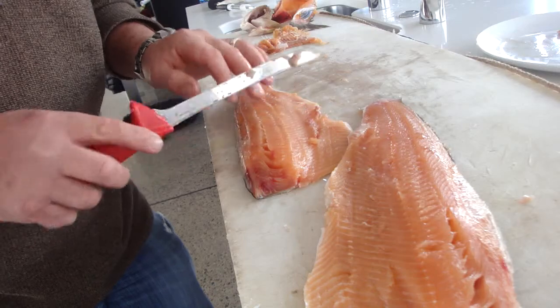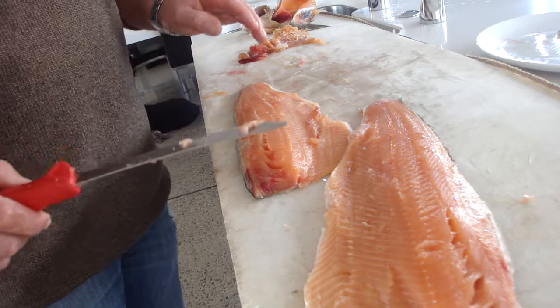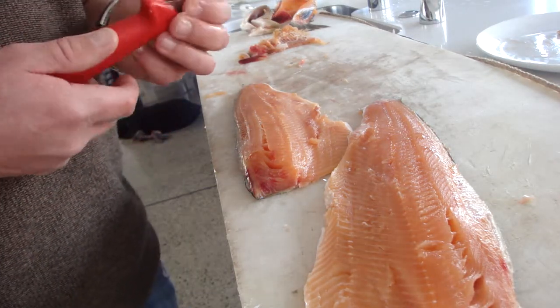So that's filleting a little brown trout, and as you can see, it's very, very similar to a salmon.